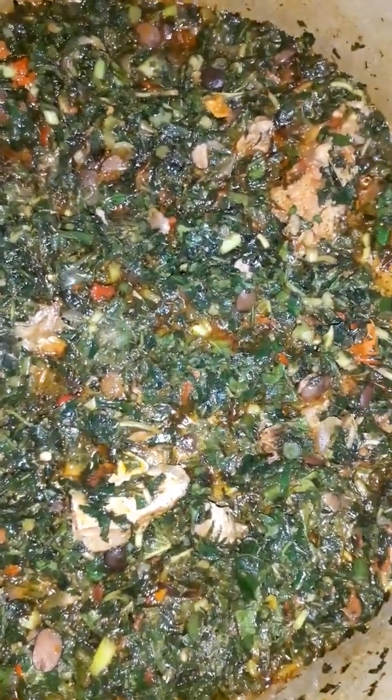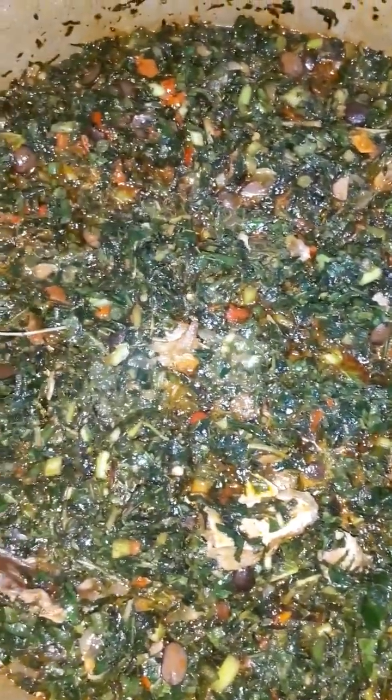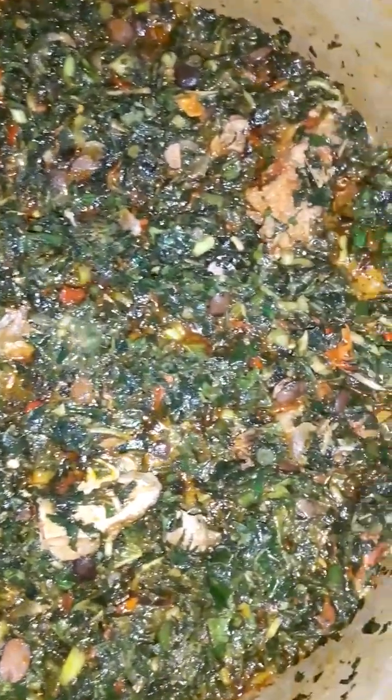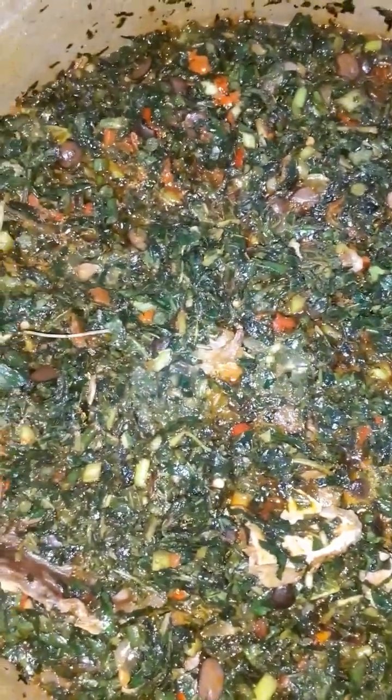You can enjoy this with wheat semolina, you can enjoy this with pounded yam, you can enjoy this with gari or eba or anything of your choice. You can equally serve it with rice or spaghetti and enjoy a tasty, nourishing meal.